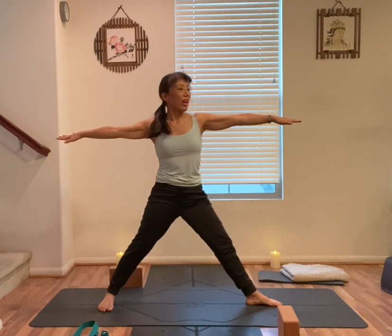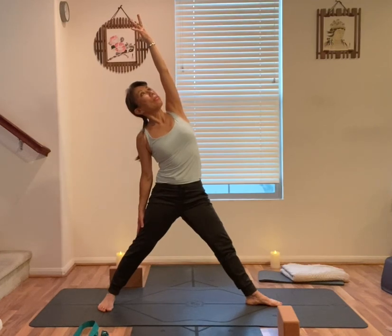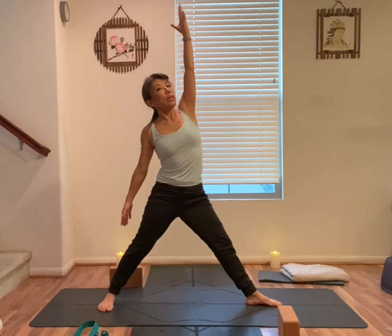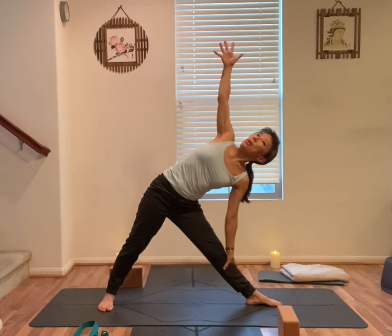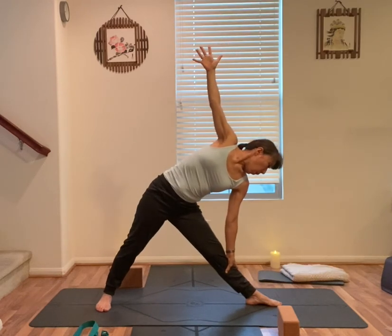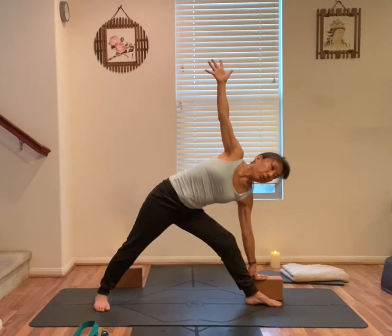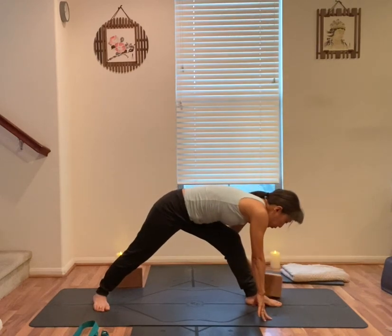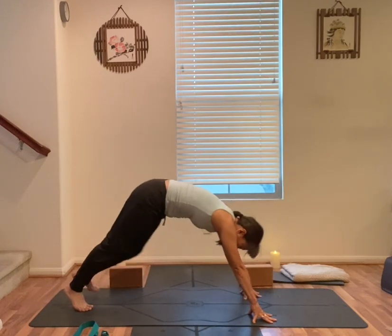Straighten your front leg, slight bend on your front knee. Inhale, left arm up, right arm down. Exhale, stay here for the reverse triangle. Inhale, arms out to the side. Exhale, torso forward. Left arm down, right arm up. Option — right hand on the block or on the ground outside of your left foot. Bend your left knee, look down. Both hands by your front foot, back heel off. Low lunge. Front foot to meet the back foot, down dog.